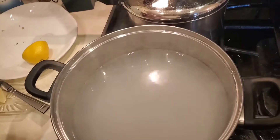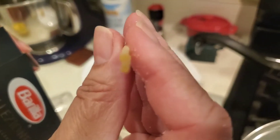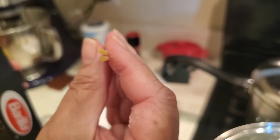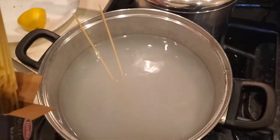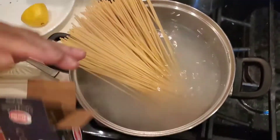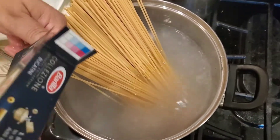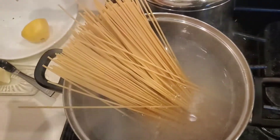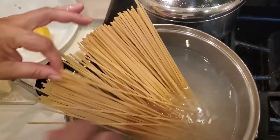I don't know if you're able to tell, but these have little holes — it's like a straw. If I were to suck on this, I could suck it up just like a straw. So I am excited about these. I'm going to use this whole 12-ounce package and drop it right down in the water, just like so. I am so excited for this dish. I'm going to grab my tongs and give these a little bit of a swirl around and I'll be back.